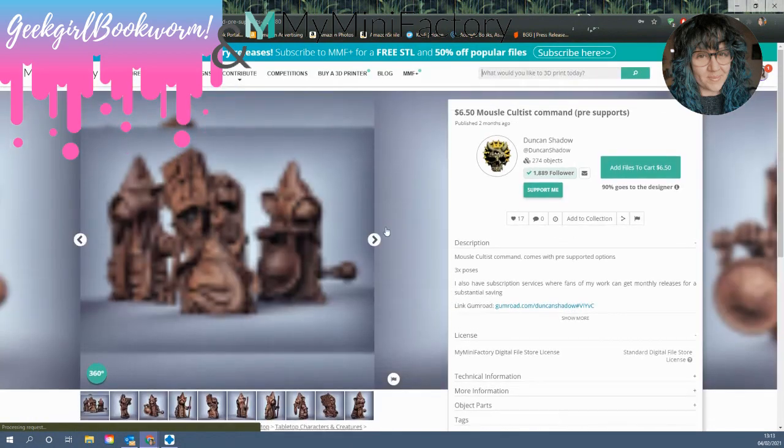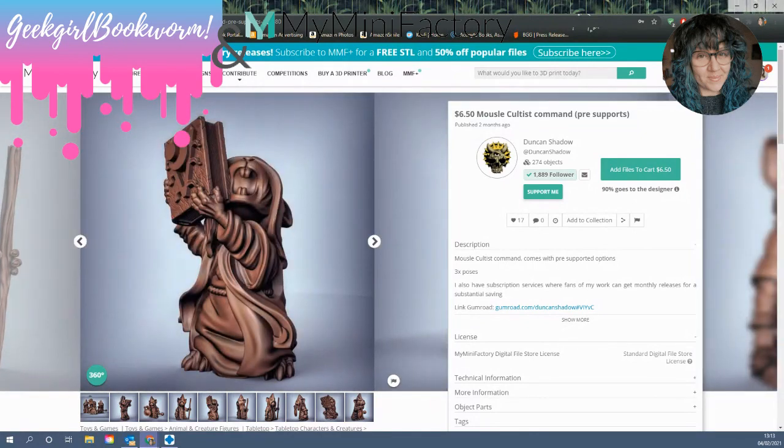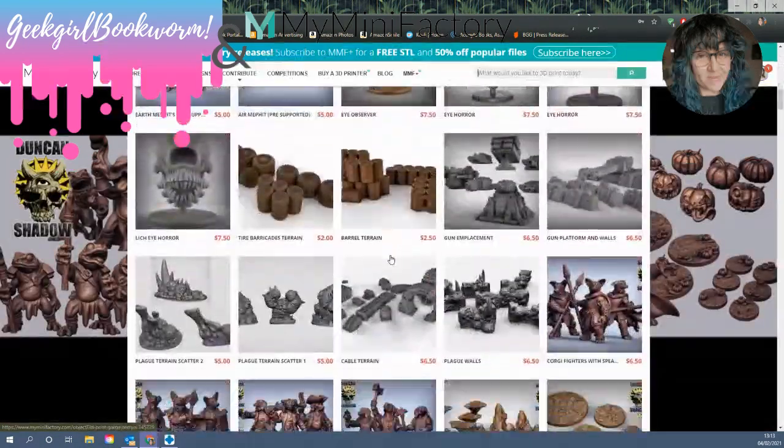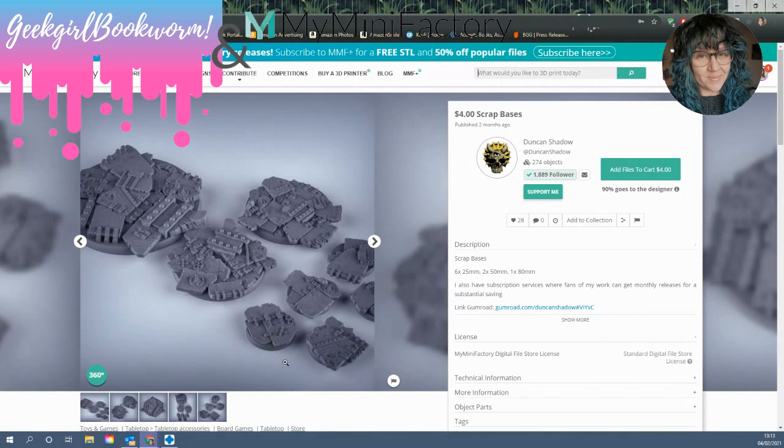For example, some lovely little mouse cultists — how cute are these? I have these printed and I've already got half of them painted up; I'm going to make a diorama with those. He also does really lovely bases — these are great for 3D printing, very easy to print out, and they come in various sizes which you can easily scale up and down. They make great bases for your D&D characters. They're very cheap: $4 for a set of six 25mm bases, two 50mm, and one 80mm, all different. You really can't get better than that.